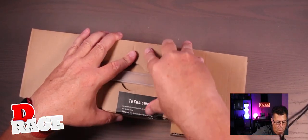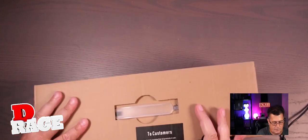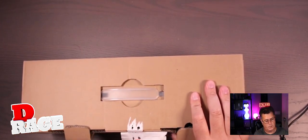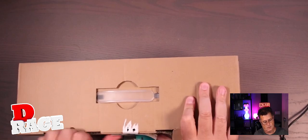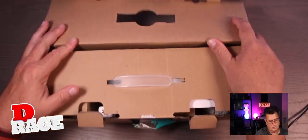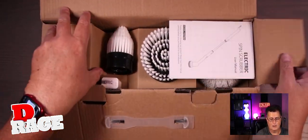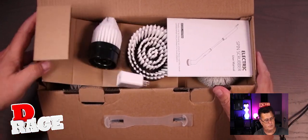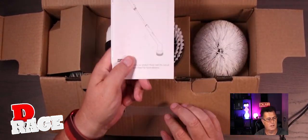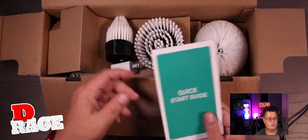All right. This label is really good quality, but it comes out super easy. Very nice. They lock it for customer satisfaction. Very, very nice. So Electrix Bin Scrubber — lots of attachments, I can see it already. We have a nice manual, user manual and a quick start guide.